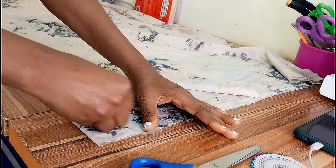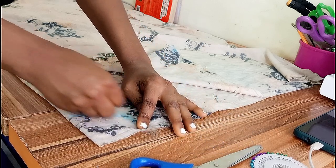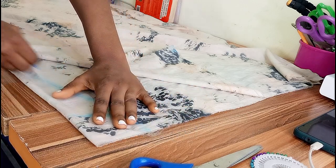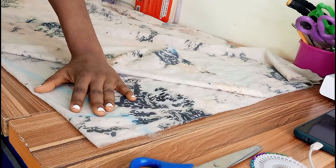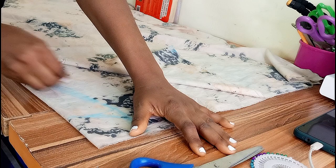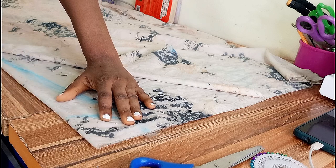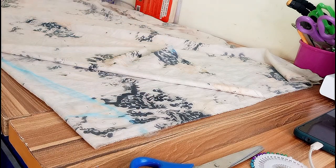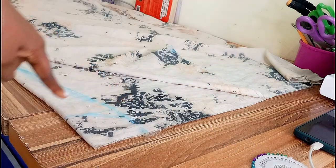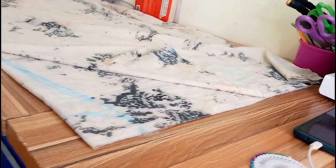I will curve the neckline into a V-shape from the neckline marking until it matches my fabric edge. Can you see how I did it? Once I'm done, I'm going to use that as a guideline to cut out to the end of the newly folded front panel.